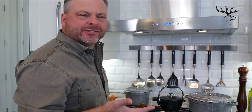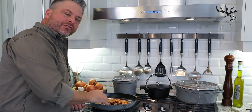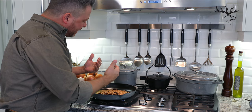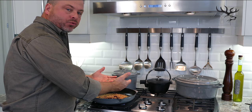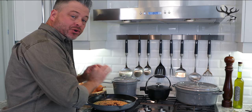Toasting spices activates all the natural oils and flavors. Have a look at these — the star anise and allspice berries just about to go in. The important thing is as I toast, I really want to keep the pan moving, and as I begin to see the smoke rolling, continually turning it over so that it doesn't burn — toast to perfection.